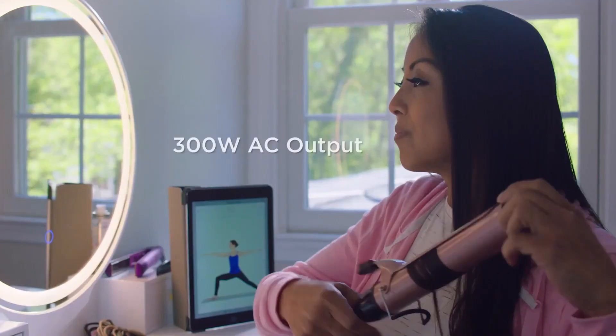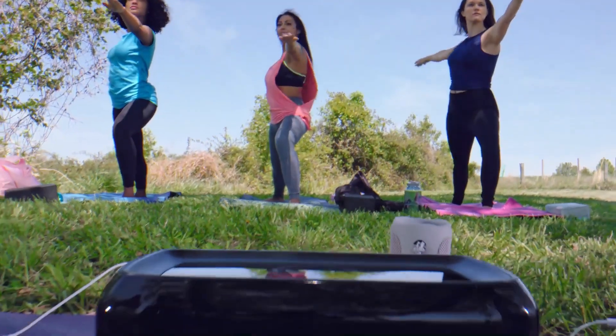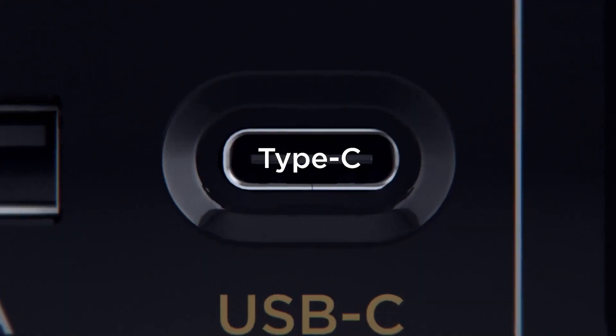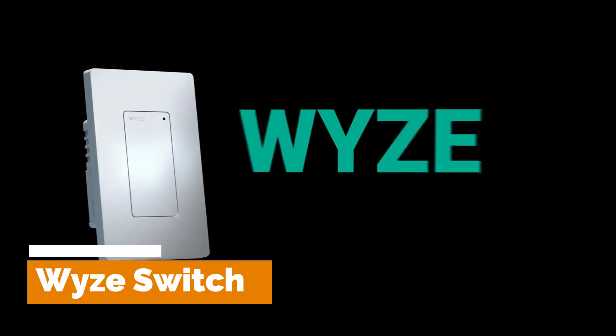The EcoFlow River uses lithium-ion batteries and is equipped with solar panels for charging, making it an eco-friendly alternative to traditional gas generators. Its rugged design and durable construction make it ideal for outdoor use, and its compact size and lightweight make it easy to carry and transport.